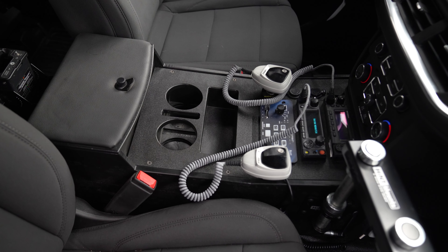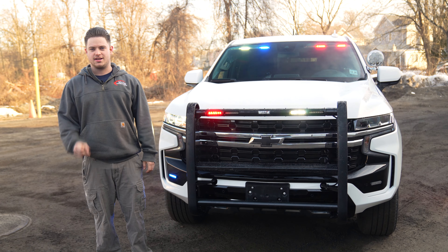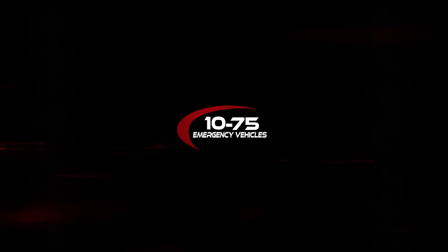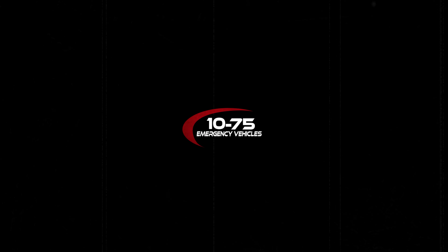In the rear, we have a first-in command cabinet with a slide-out command board. We also have our SBA holder to hold one spare bottle, and a drawer that holds gear and a scot pack.